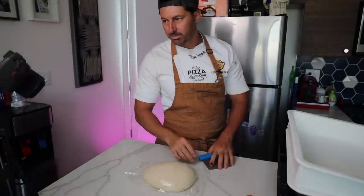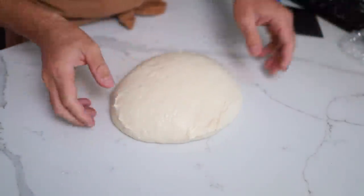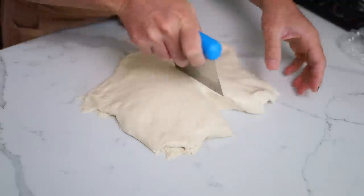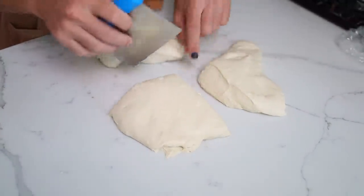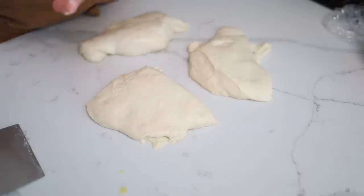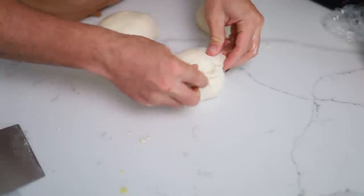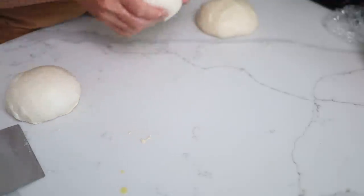One hour has passed and now it's time to make the balls. The dough structure came out lovely and fantastic. We're going to open it up and make exactly three equal pieces. Keep the top side on top — that's how you make the balls. Wow, it's full of air! Take out all the air from the dough.